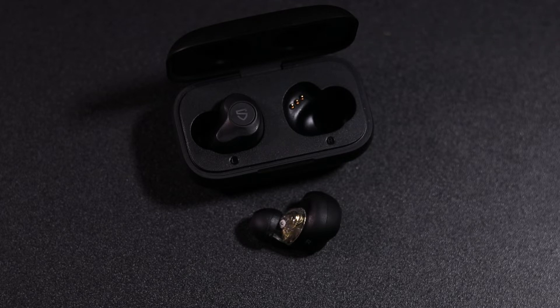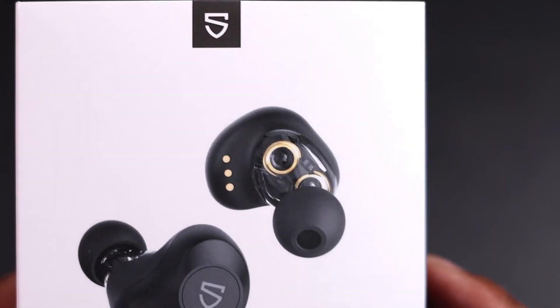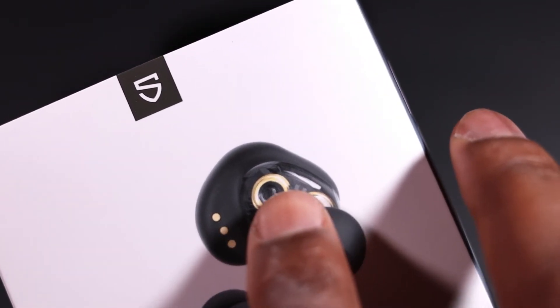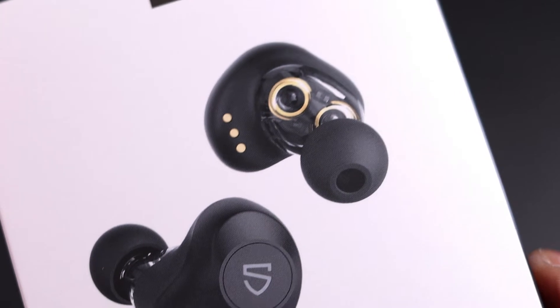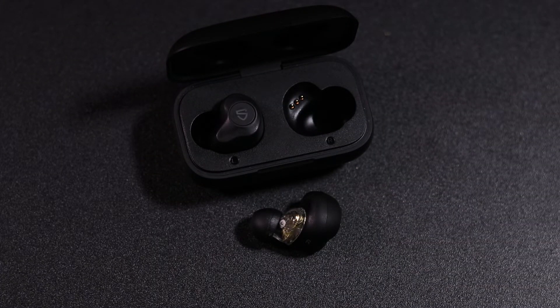Let me show you on the box so you can see the drivers a bit better. As you can see there are two drivers — one there and one behind there. That's probably for the bass and that's probably for the treble and mid-range. So there are two drivers on there and the sound quality on them is really good.